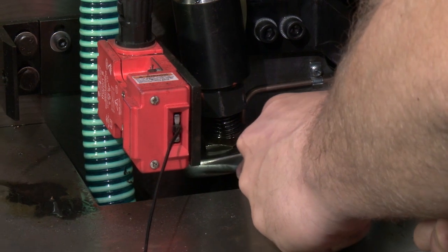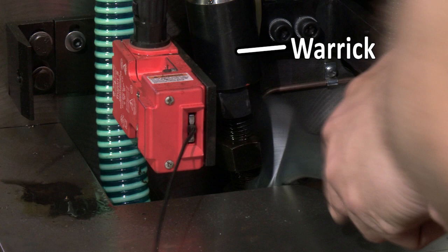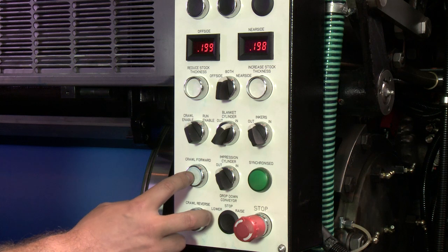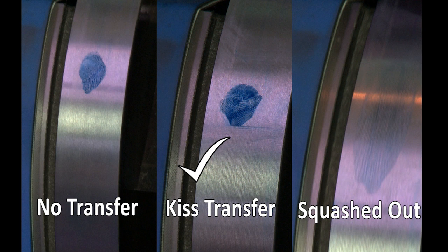Adjust the blanket cylinder warricks by one flat in a clockwise direction at a time on each side of the press. This means that the ink will have transferred onto the plate cylinder.